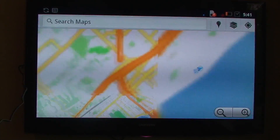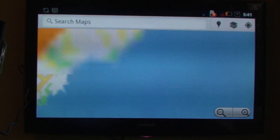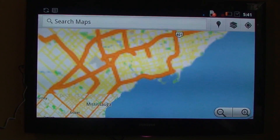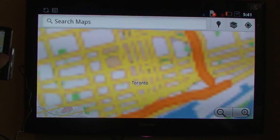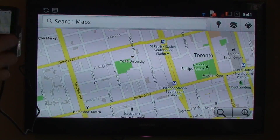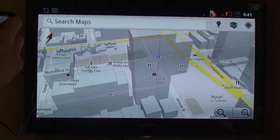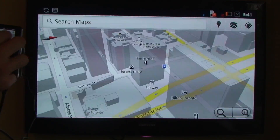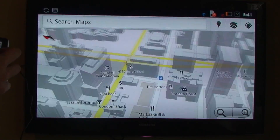If we go to Toronto — there's Toronto. We can just pinch to zoom our way into the downtown core, and as you can see, you can see the 3D buildings like that. Very cool.